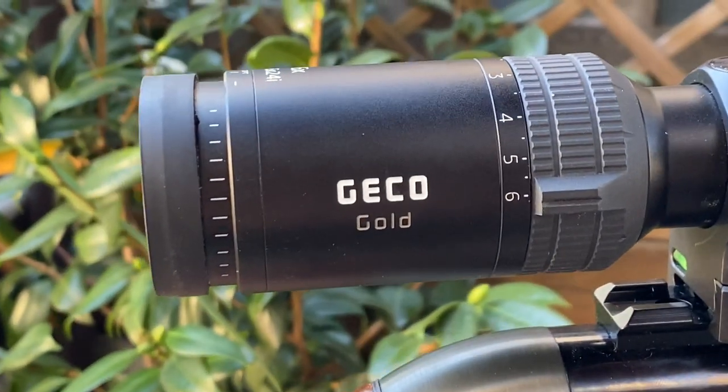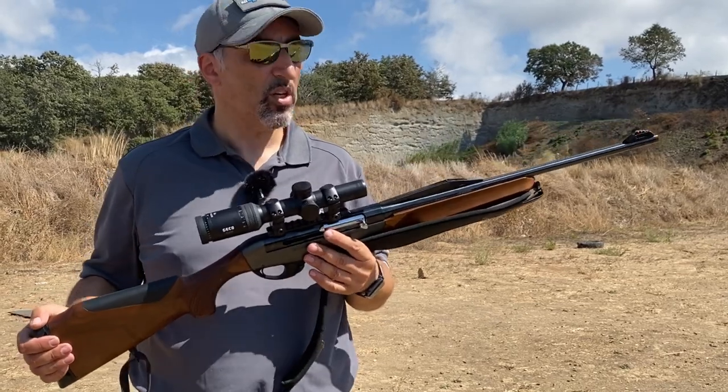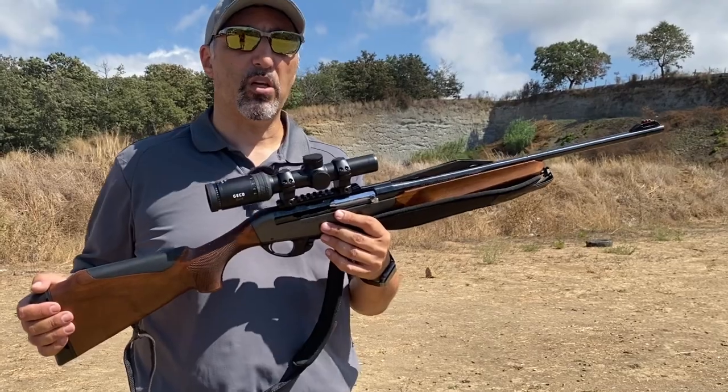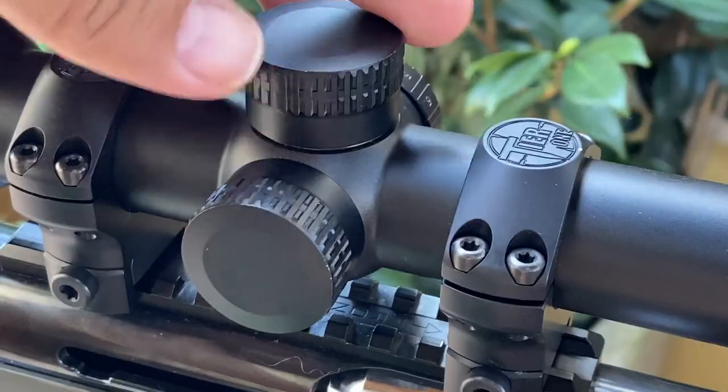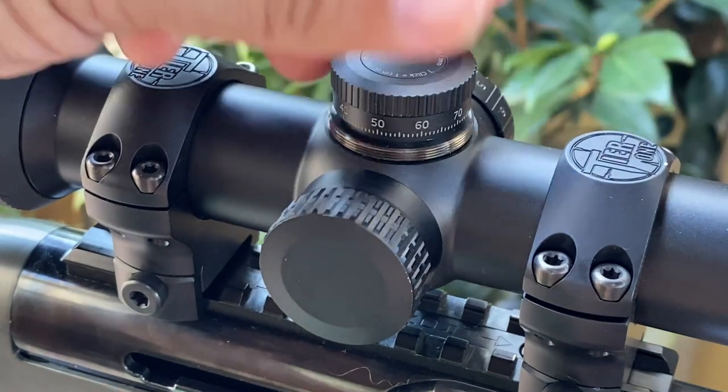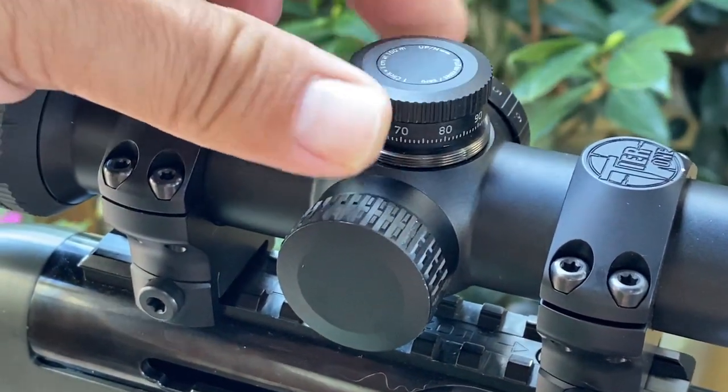It's obviously a driven hunt scope for short range. We've mounted it on an Argo by Benelli in 30.06. This is a driven hunt semi-auto gun that's perfect for the job and especially for the kind of hunts that this scope is geared towards.